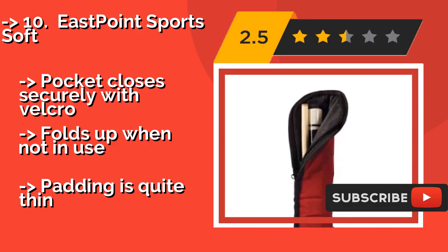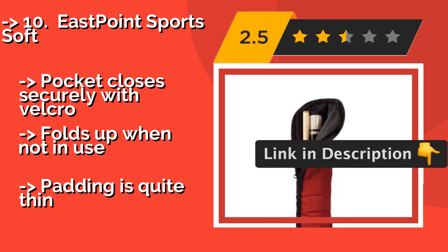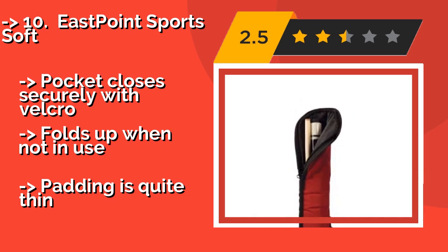If you're rough on your equipment, keep in mind that the pocket closes securely with Velcro and folds up when not in use. But the padding is quite thin.